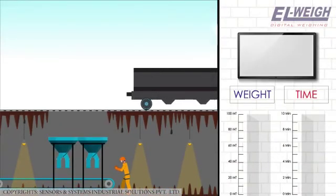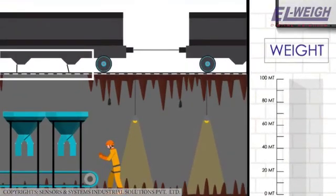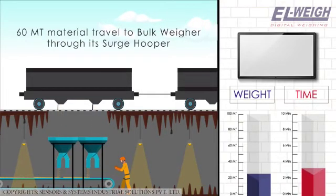When a wagon is placed above the hopper, if the surge hopper is empty, the LED display will show ready for unloading. The operator can then open the bottom gates of the wagon and the whole material, approximately 60 MT, starts traveling to the bulk weigher through its surge hopper.